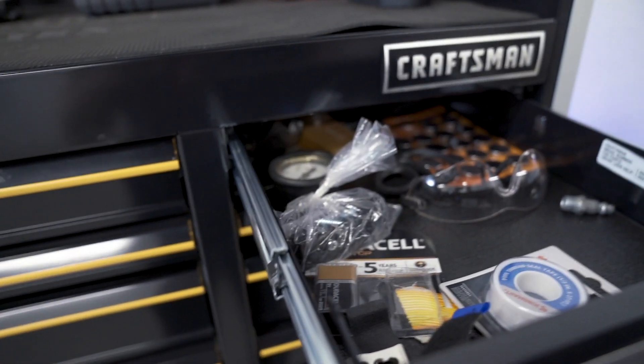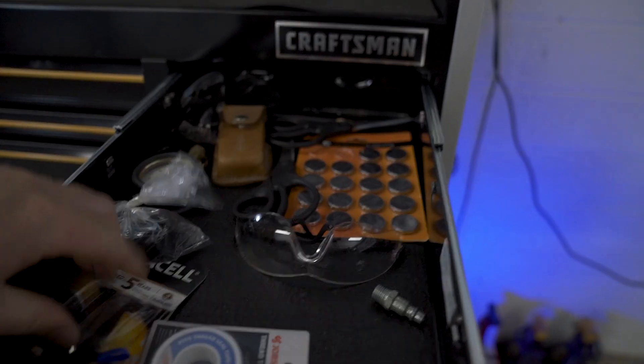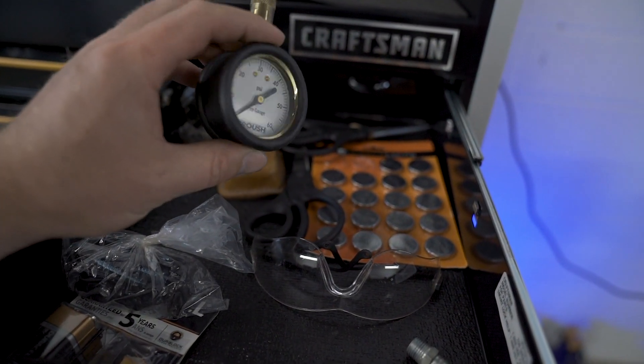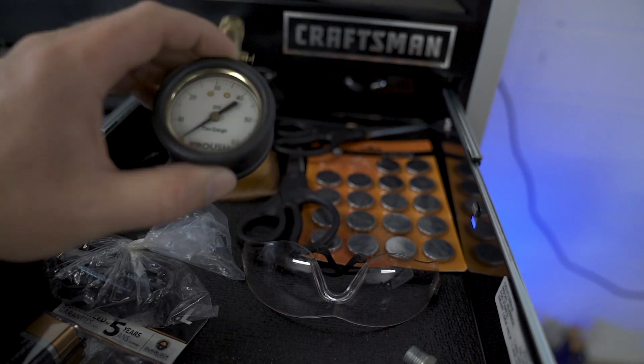Moving on to the top right — it's just kind of a junk drawer. Got some helmet hood batteries, just some random stuff. This is actually a tire gauge off of a Mustang I used to have that I forgot to put back in it when I sold the car. So whoever ended up with that Mustang, I'm sorry.